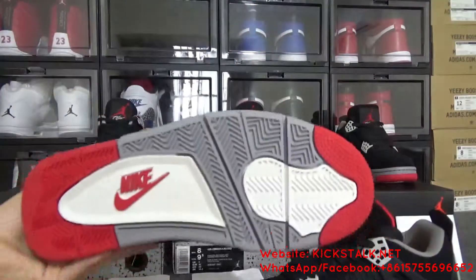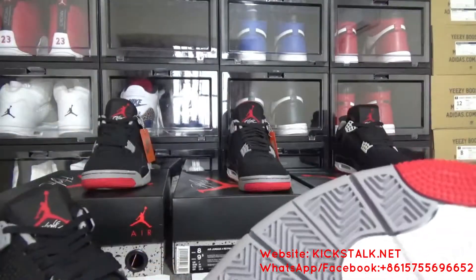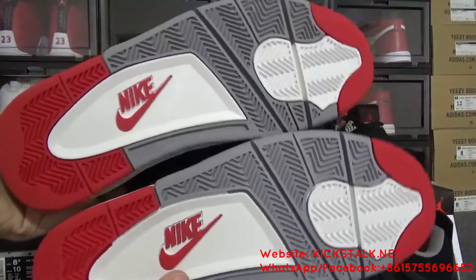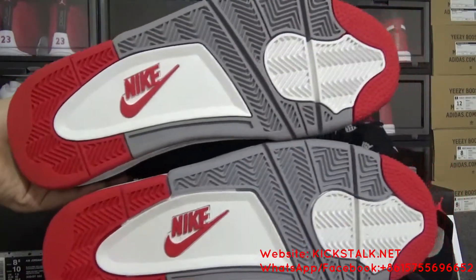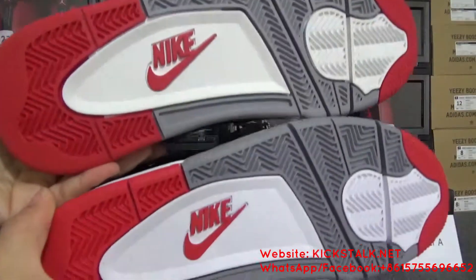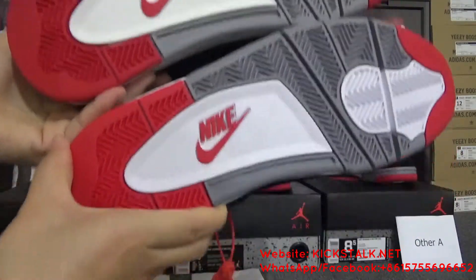Now, move to the bottom. Let me compare the bottom. This is the real one and this is Lily batch — you can compare the bottom, good quality. And now compare the other batch — the bottom looks nice on view.